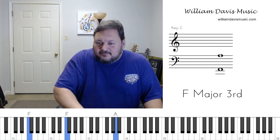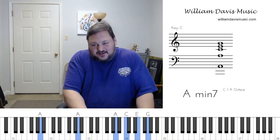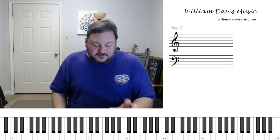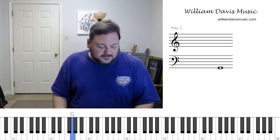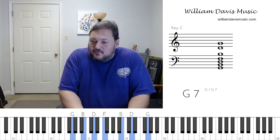Jesus on the main line, tell him what you want. Jesus on the main line, tell him what you want. There's a minor six — you can add a G to that, add a seventh to that if you want. Come on, tell him. Five chord. And there's a flatted seventh that is diatonic to the scale — that's why it's called a dominant seventh, because five is dominant. The one chord is tonic, the four chord is subdominant, and the five is dominant. This flatted seventh is diatonically occurring within the scale.